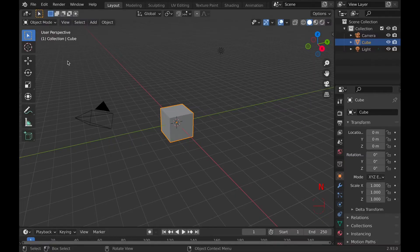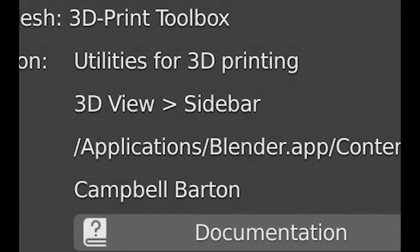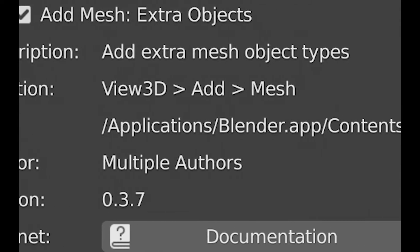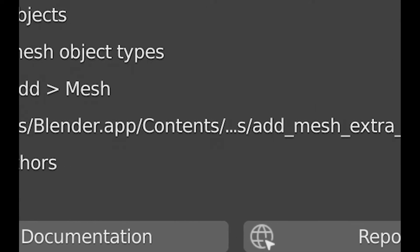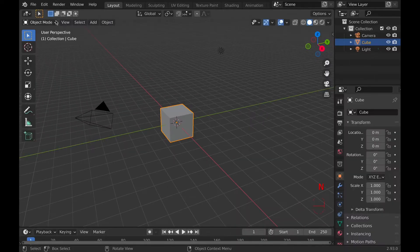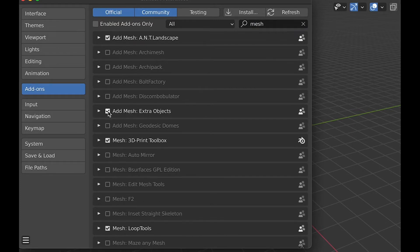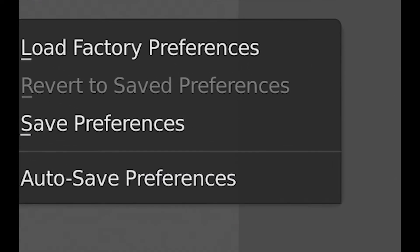To make this easier, we can get two add-ons. Both add-ons are automatically installed with Blender — you just need to enable them. These add-ons are Add Mesh: Extra Objects and 3D Print Toolbox. To enable these add-ons, go into Edit, then Preferences, and search for the add-ons, then click the checkbox. Make sure that you save your preferences unless auto-save is already enabled.